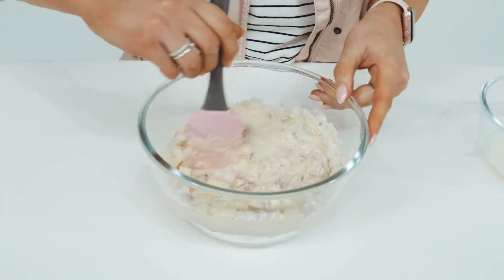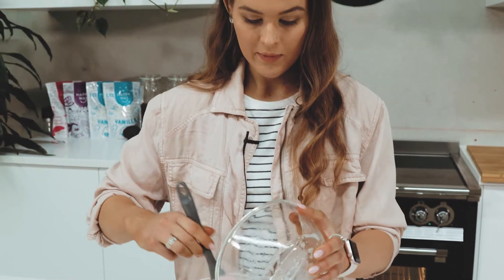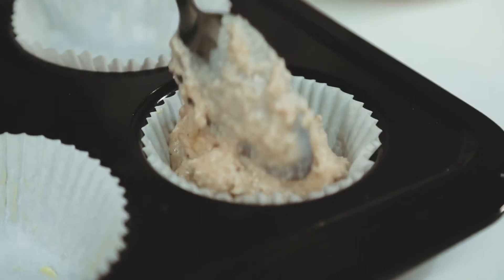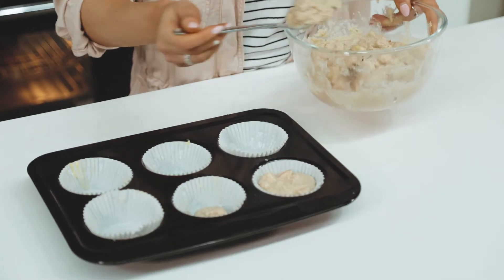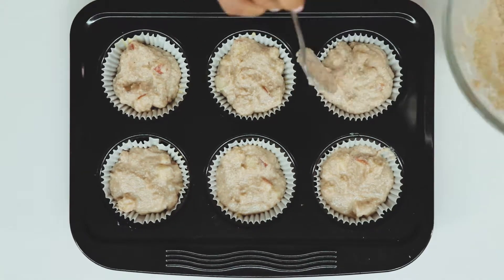Then we're going to combine the dry mixes and the wet mixes and gently fold in the egg whites. Grease the six muffin cups and pour the mix evenly amongst those muffin cups — so we're going to have some pretty big muffins. With the remainder of the apples, pop those on top and add a sprinkle of cinnamon.